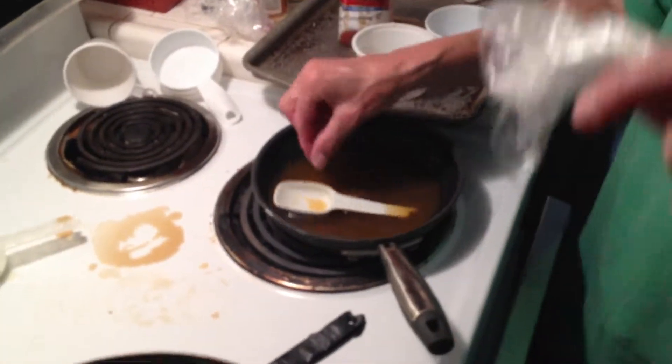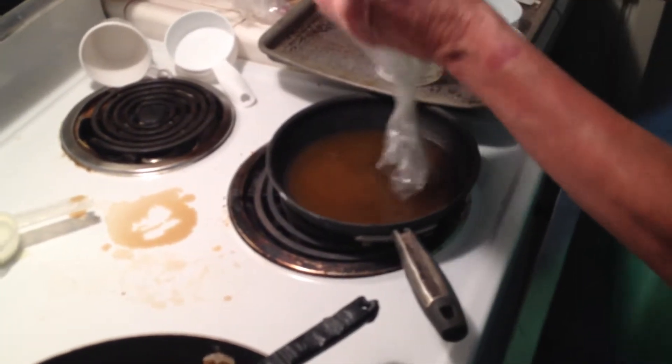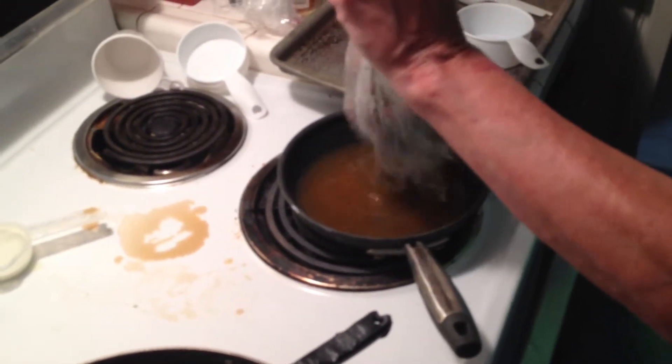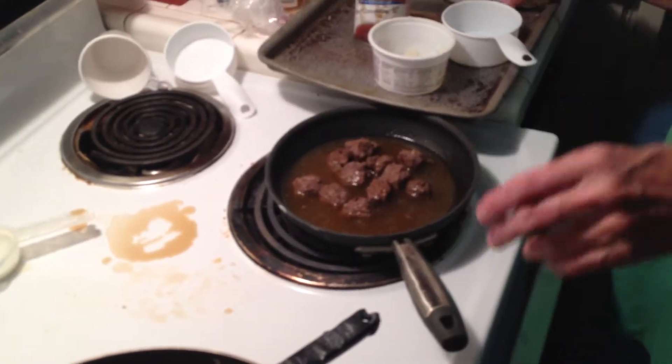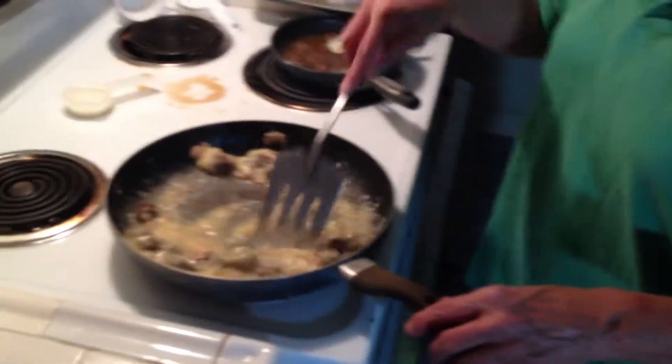Add the meatballs to the sweet and sour. So you can see I'm making a lot of meatball recipes here. Back to the beef stroganoff — this is looking pretty good.